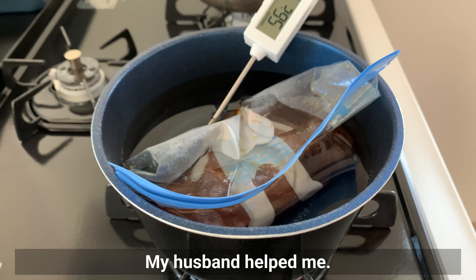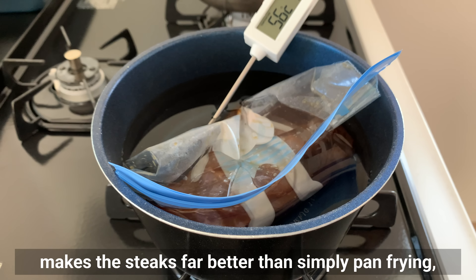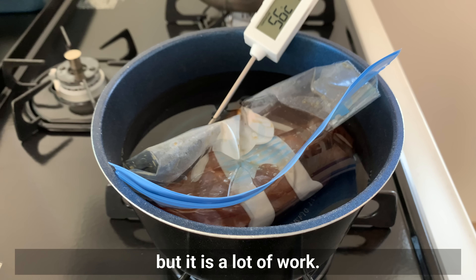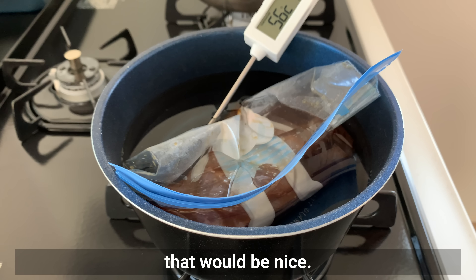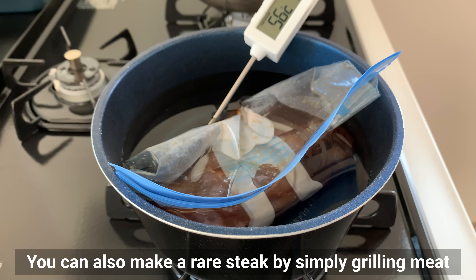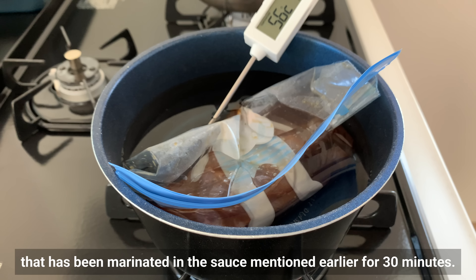Cooking at low temperatures makes the steak far better than simply pan frying, but it's a lot of work. If you have low temperature cooking equipment, that would be ideal. You can also make a rare steak by simply grilling meat that has been marinated in the sauce for 30 minutes.